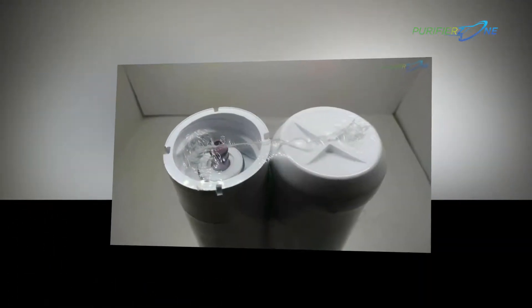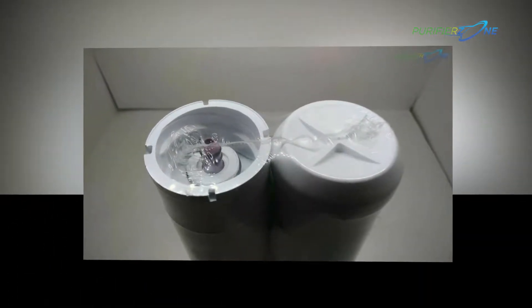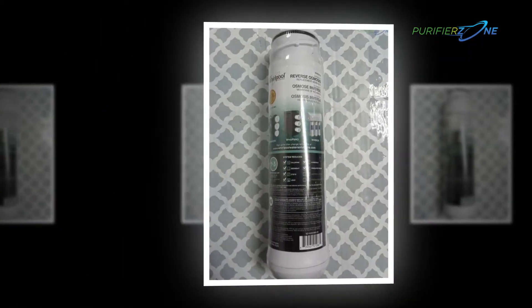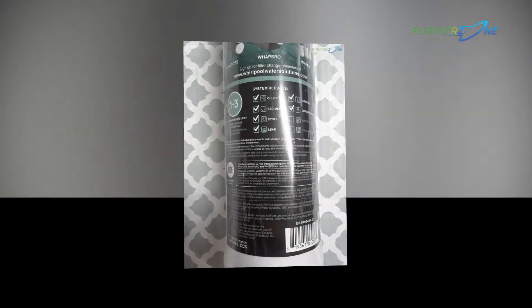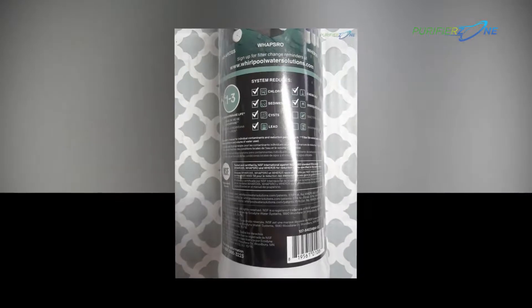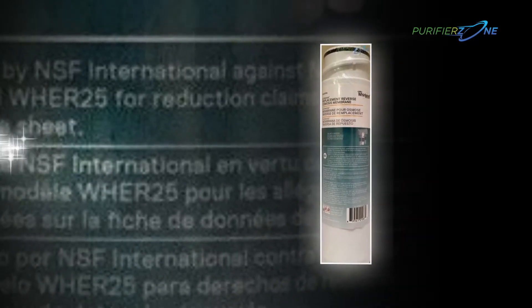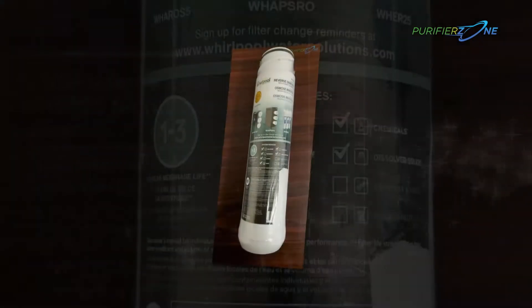It is a complete package to decor your kitchen and to provide you with ultimate hygiene. This smart appliance has so many features that will please you at the very first glance, which we will talk about in the description. The included faucet is also of high quality. To make a price cut, we have not compromised with the quality of the product, and we have given all the features that RO filters should have.